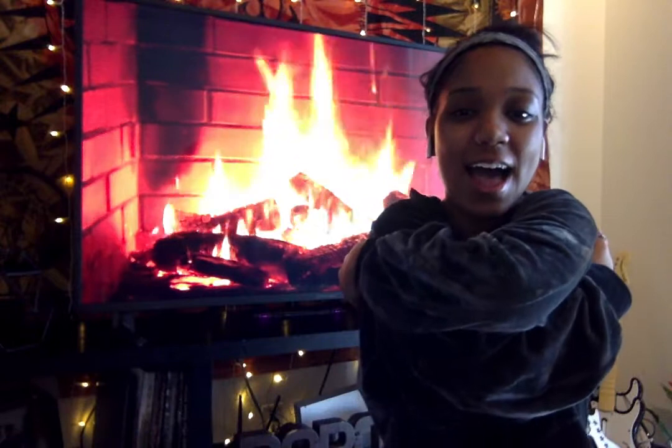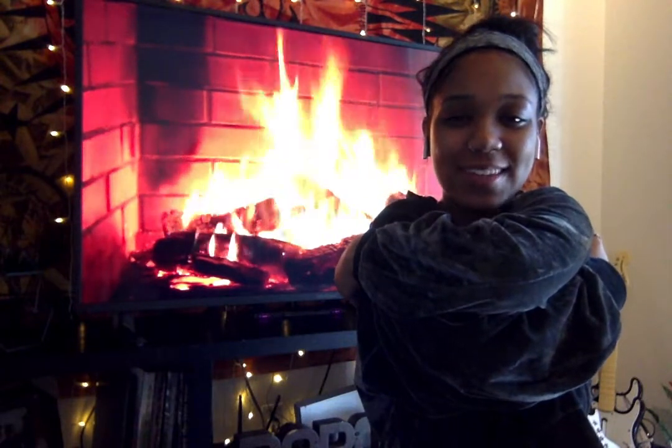Ready? Big hug, squeeze, squeeze, squeeze. Then starfish arms reaching to the sky, and a deep breath in and a deep breath out.